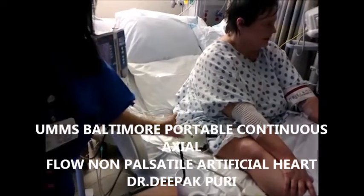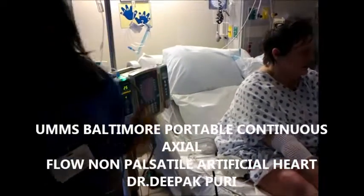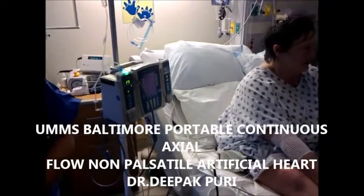System control — it's like the system driver. This white cable that you see actually goes to her heart. It's connected to the pump.